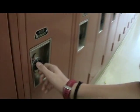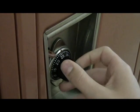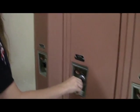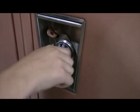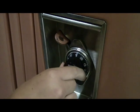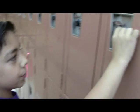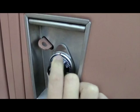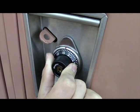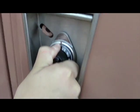First you turn it a couple of times just to refresh it, then you go to your first number. After you get your first number you turn back left over the second number, and then at the second number it opens. So first you spin it around a couple times, then go right to your first number, then go left to your second number, then right. Twist to get it set, go to your first number, twist to the other direction, go to your second number, twist and pull.